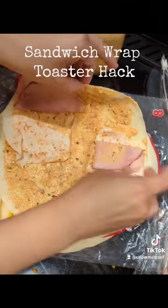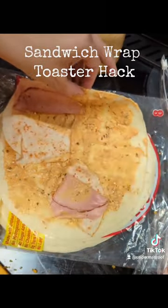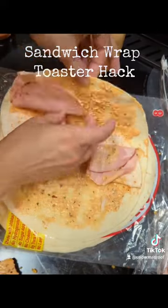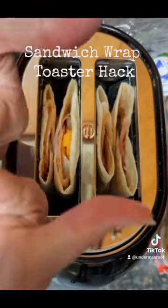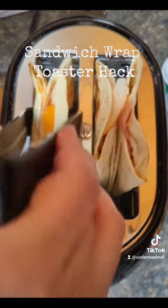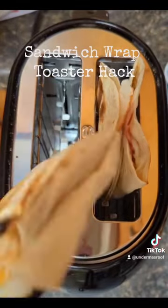This is me taking the extra piece of cheese out — like, that's not gonna happen. Here's me pushing them down into the toaster. I put them in there until they're nice and toasty, took them out, and they were pretty delicious.